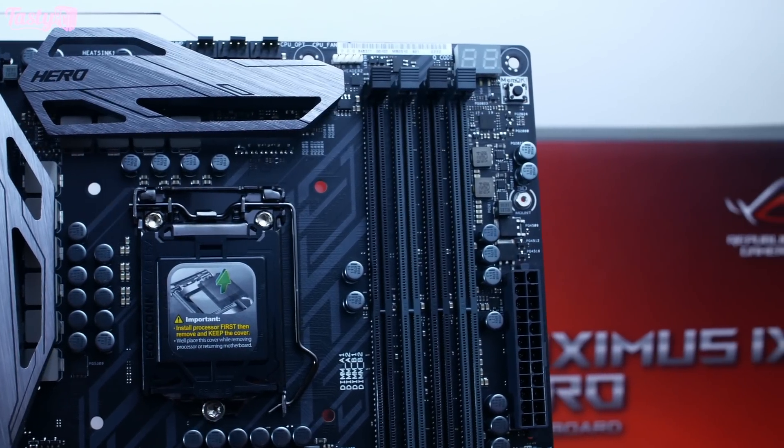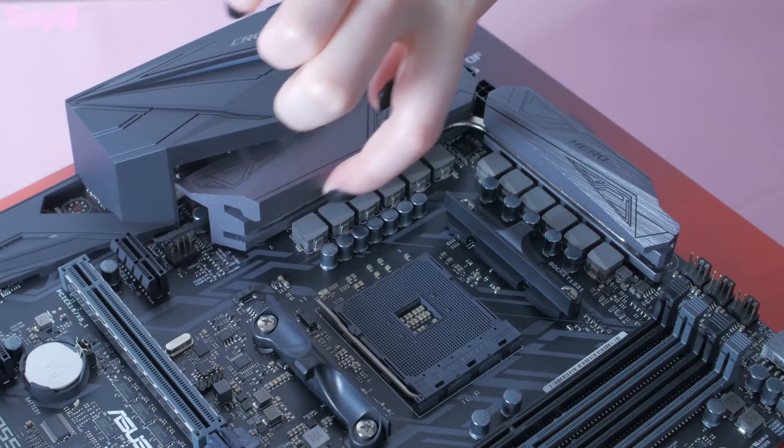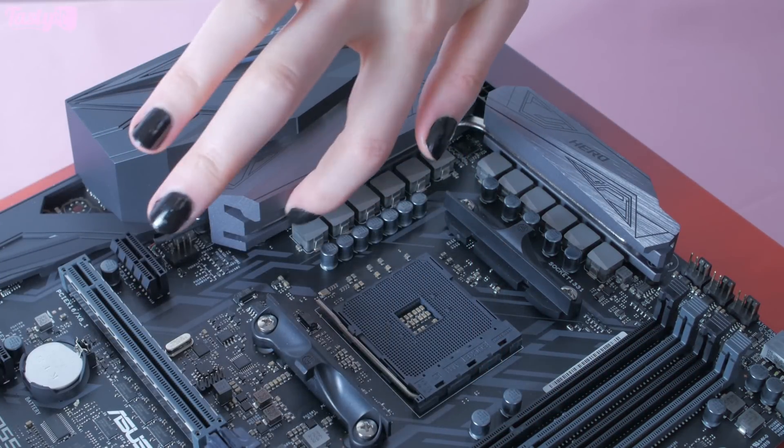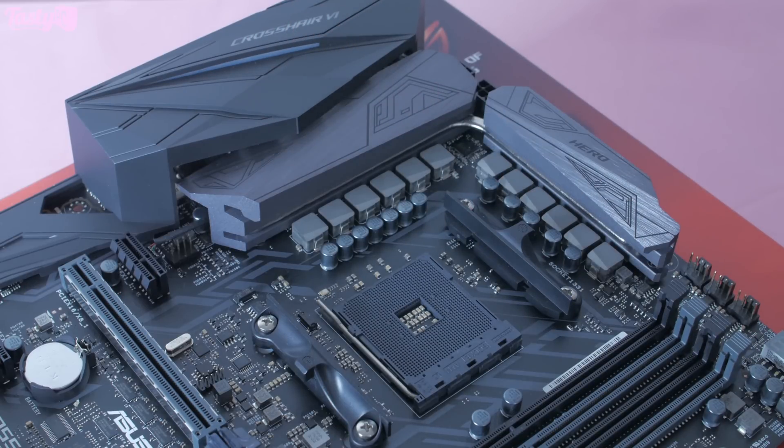Putting aesthetics aside, I think the real reason for the heatsink change is to accommodate this heat pipe here that isn't on the Maximus, which makes me think that the Crosshair's power delivery must require much more substantial cooling than the Maximus board — which I honestly hope is the case, as I'd really love to be given a reason to call a motherboard again.